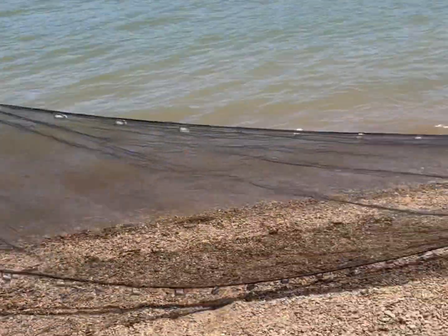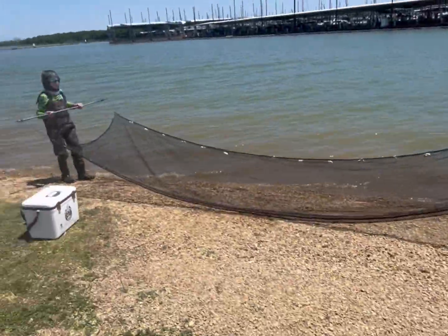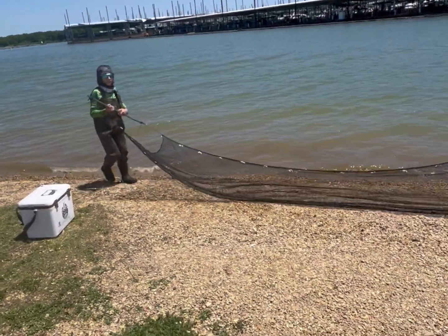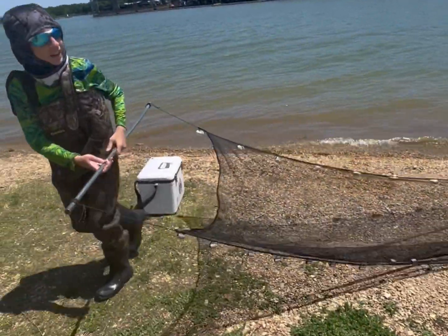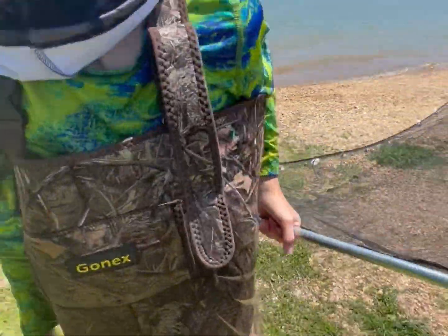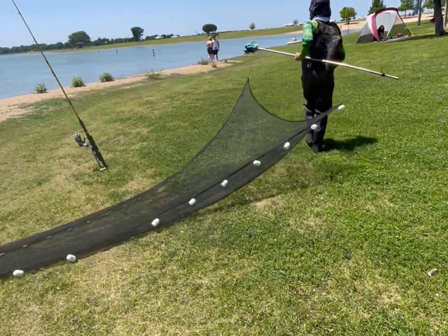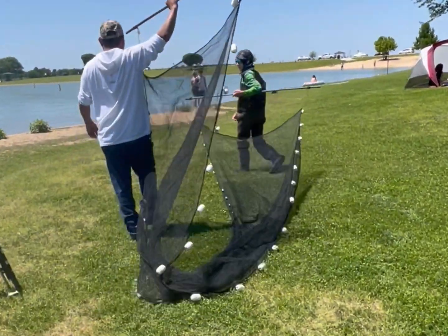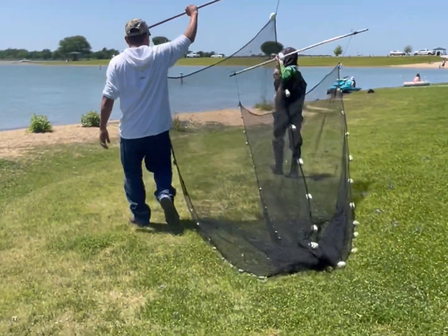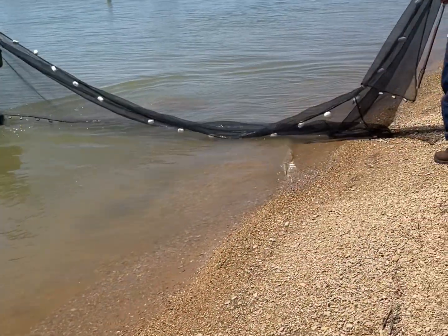If there's anything in there, throw it in. Let's go around that fishing boat — we'll run it one more time. Let me get out of your way. You can't scoop me in the net. Right there where the lady's at, back this way.